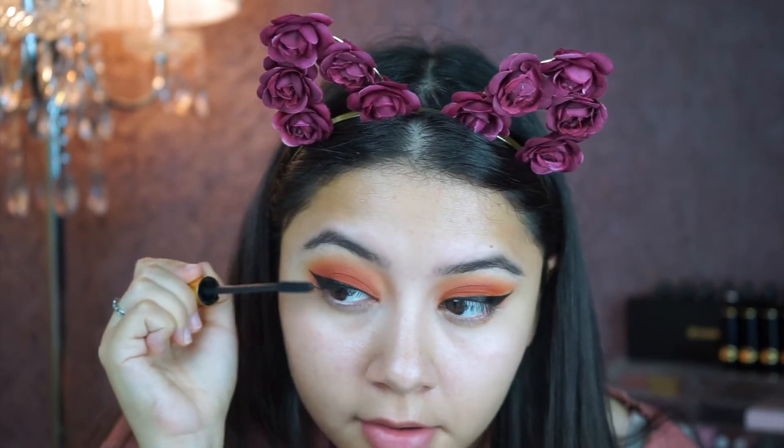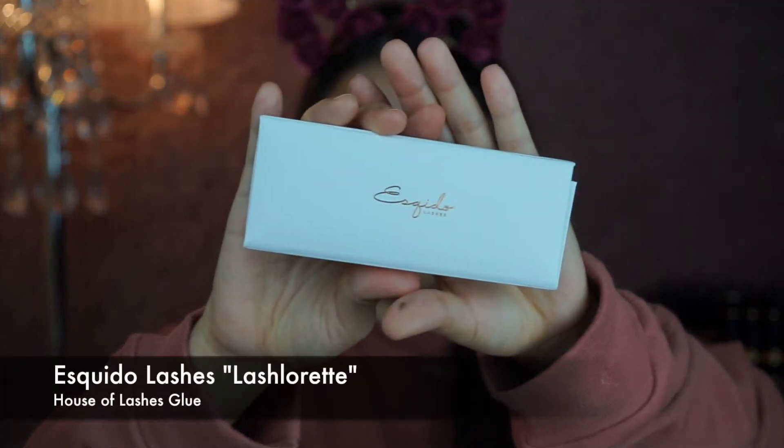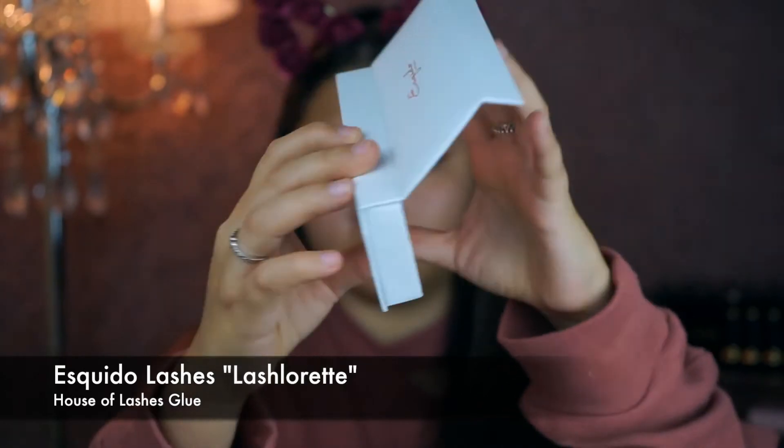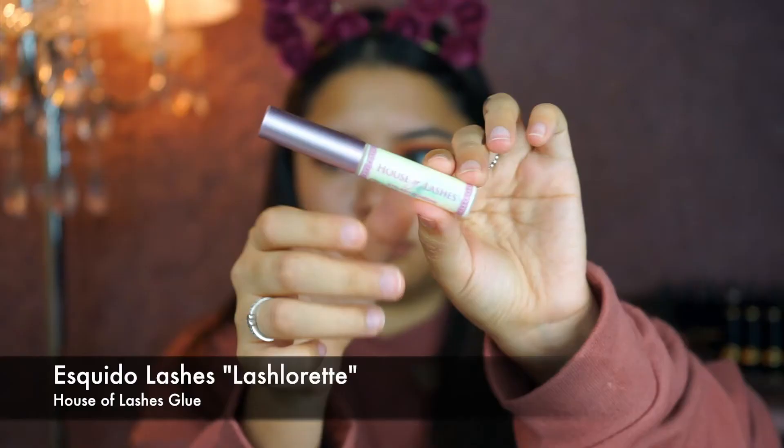Now going in with my Baby Doll mascara by YSL, coating my lashes. Then I'm going to do my false lashes — I'm going with the Iskido lashes and Lash Lorette — and apply them to my eyes.